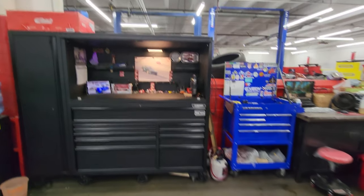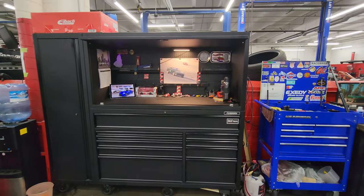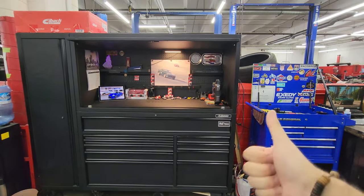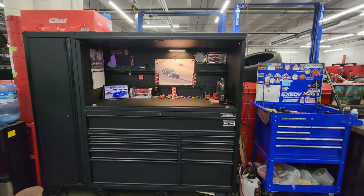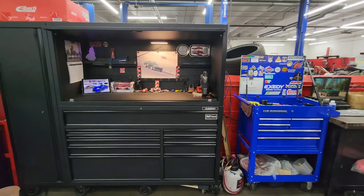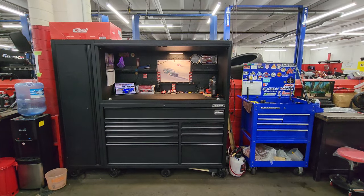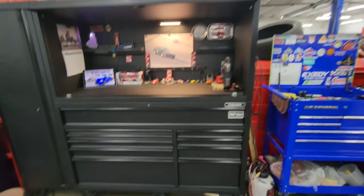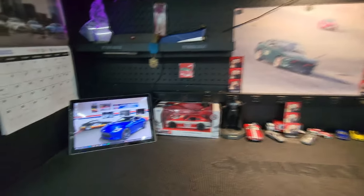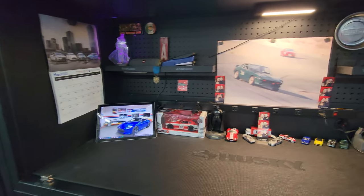Hey guys, Anthony here bringing you a new video. If you're watching today's video, leave a thumbs up, comment down below, and thank you for stopping by. Today's video is going to be over the Husky 80-inch toolbox, and I'll give you a quick run-through of how I have mine set up.